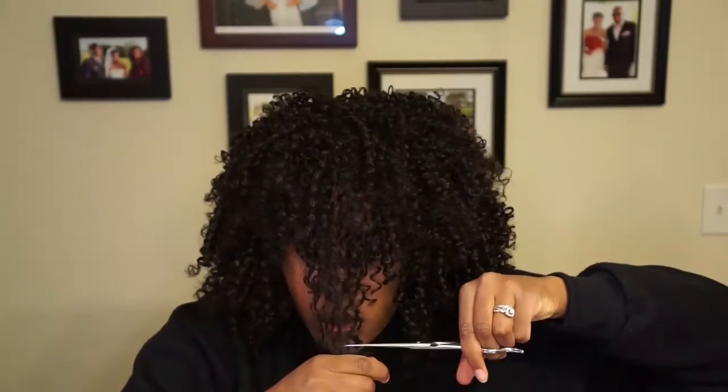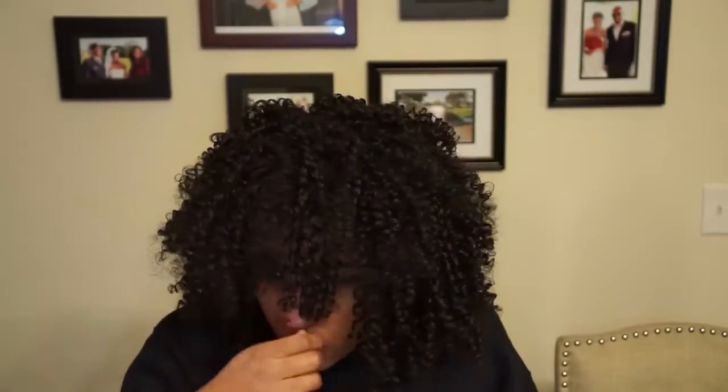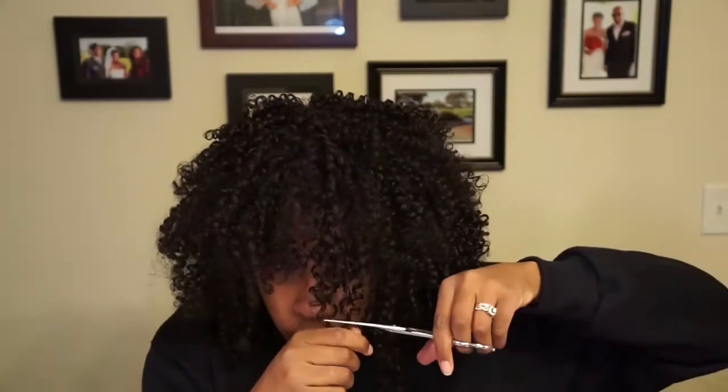I got my shears, and when you cut curly hair you don't want to pull it all the way out and cut it because the curls are going to spring back on you and you might end up with bangs that are too short. So I'm just gonna keep it not as stretched and cut. It's easier to cut it longer because once it's short, it's short and there's no going back — always cut it a little bit longer than you want.